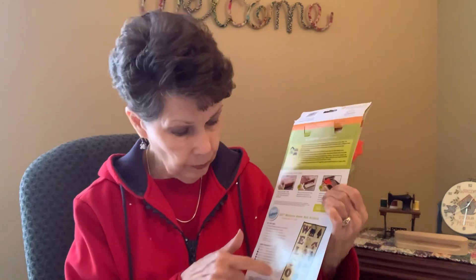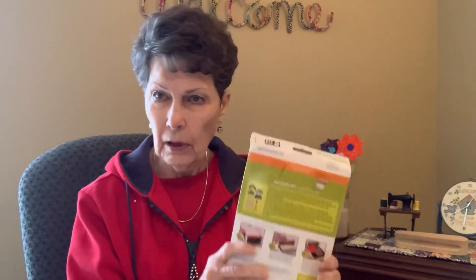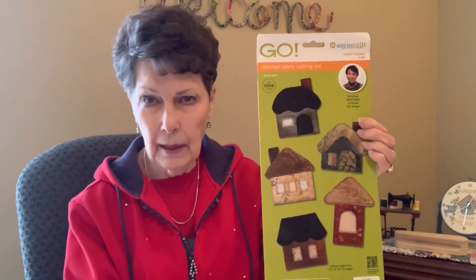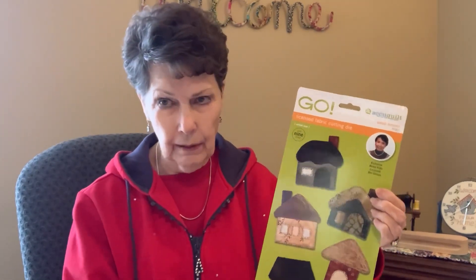All she had was the dies for the little houses, and I'm going to show you them in a minute — they're just so cute. I needed seven of them and they have all kinds of roofs, tiny windows, and lots of little pieces. If you don't know anything about a Go! cutter, I never thought I'd really need one, but those little houses I couldn't have come up with any other way.